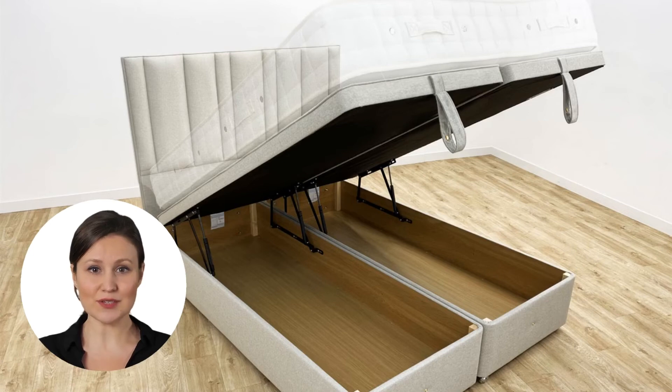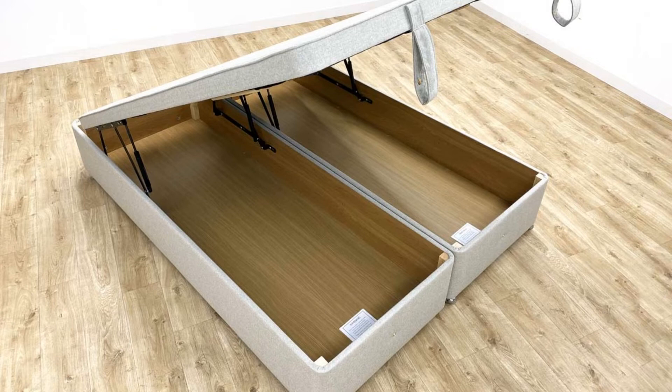The Hypnos Super Storage Ottoman Divan Base is one of the highest quality storage bases you can buy. Handmade by the Royal Warrant Holders, this Hypnos Ottoman offers a huge amount of space. Hypnos offer the Ottoman base in a range of colors, and it is compatible with any headboard of the same size.